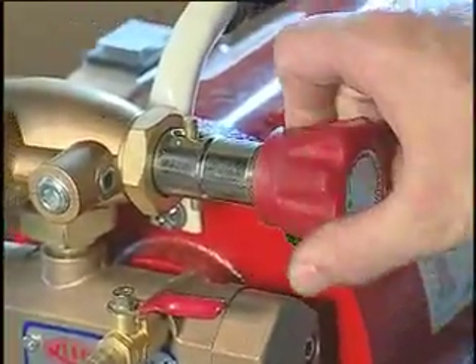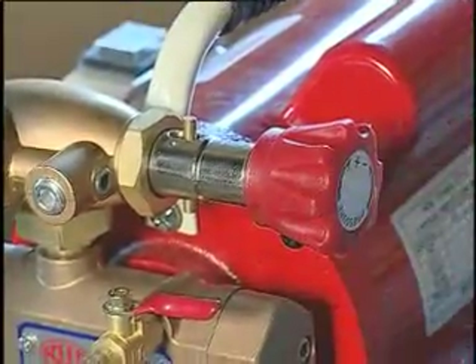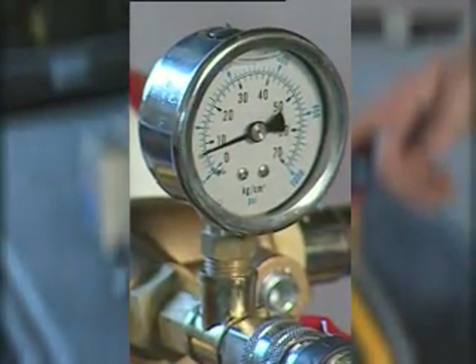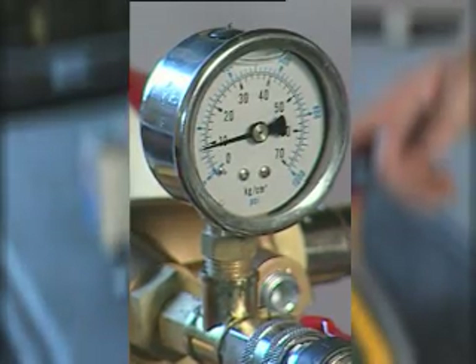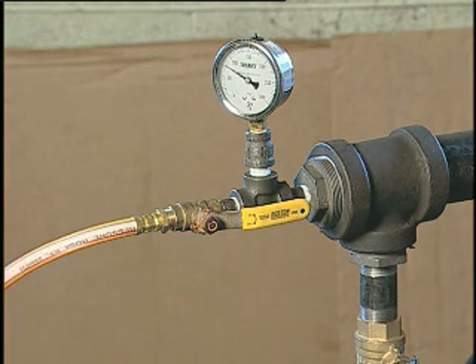it can be done by turning the pressure regulator knob. Continue watching the pressure gauge until it reaches the required test pressure point. The test pressure point is predetermined by the amount of pressure the system requires to adequately check for leaks.